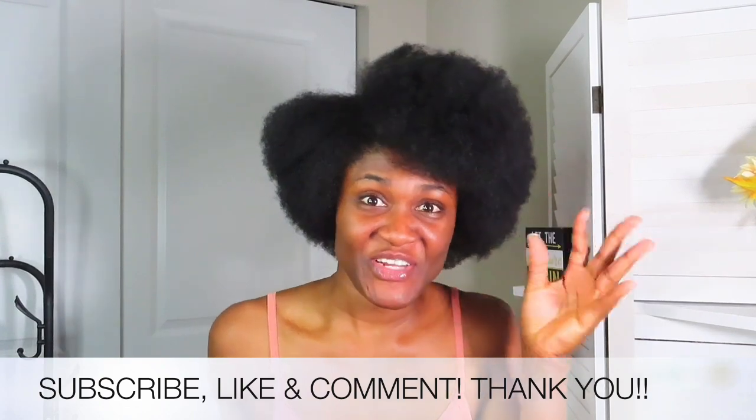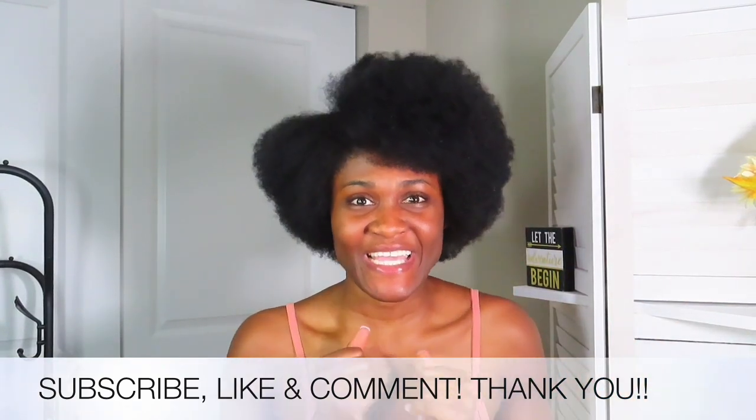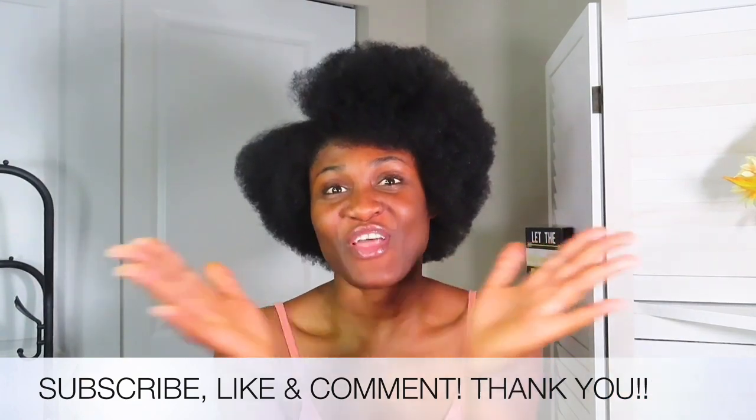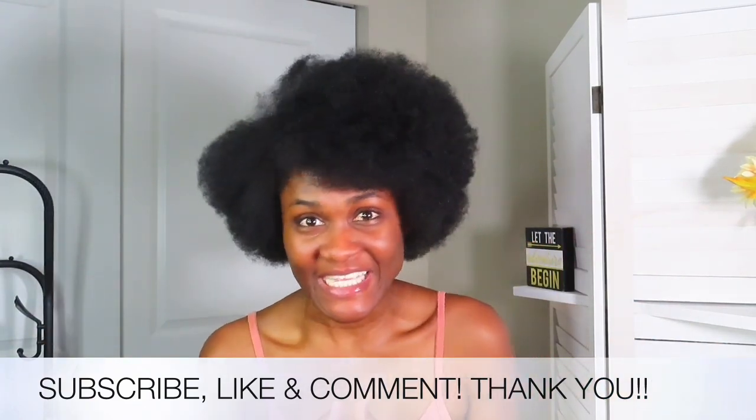Hi guys, welcome back to my channel. Once again, if you're new, don't forget to hit that subscribe button, give this video a thumbs up, and share your thoughts on today's video in the comment section.